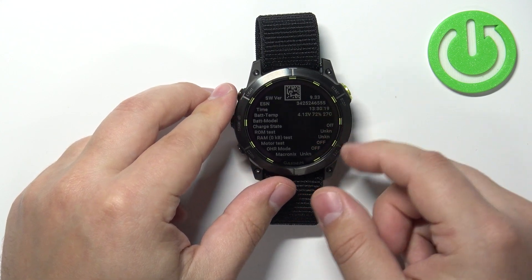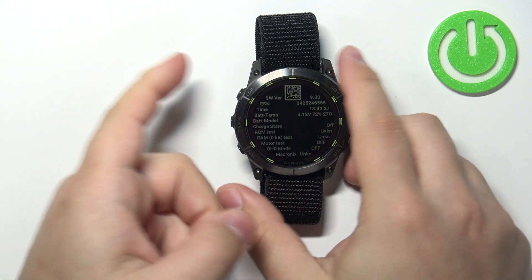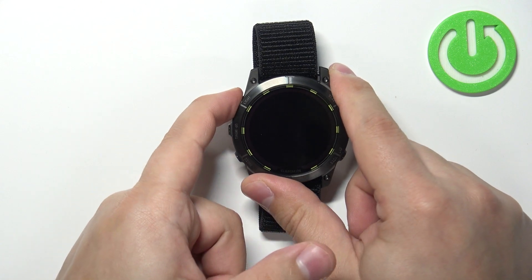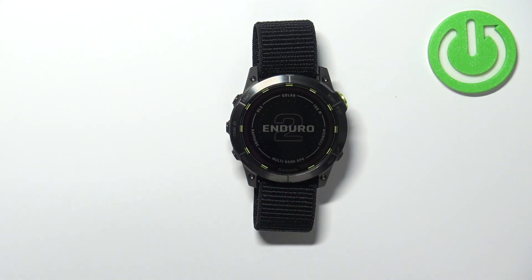After some time you should arrive at the main page of the service menu. To exit the service menu, press and hold the light button to turn off the watch, and if you want to turn it back on simply press and hold the light button again until you see the Enduro logo on the screen.